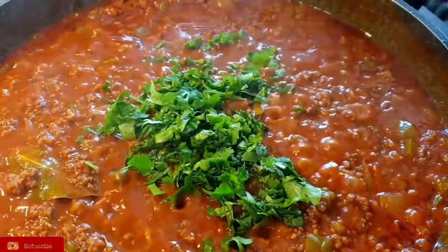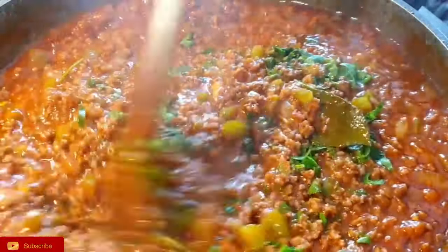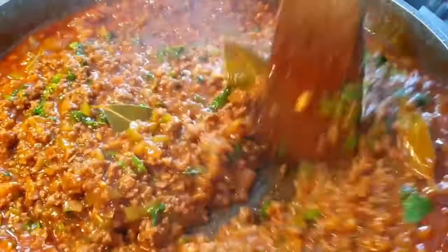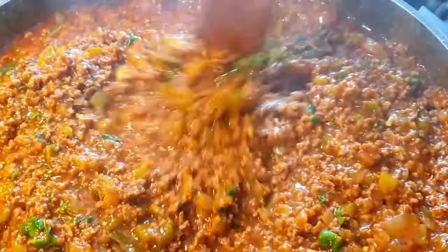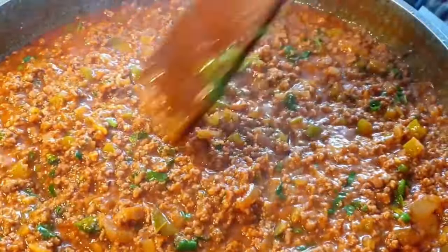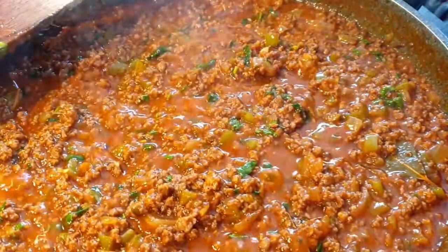Finally, add your coriander. Your meat is ready to serve — go ahead and take out your bay leaves. I served mine with some spaghetti. You can have it with rice; I usually enjoy it with chapati and cabbage as well. You can always have it with whatever you prefer.